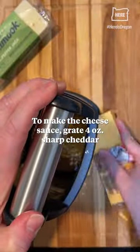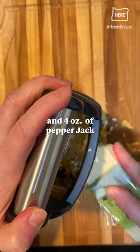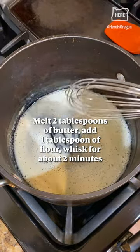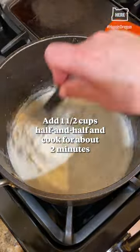To make the cheese sauce, grate 4 ounces of sharp cheddar and 4 ounces of pepper jack. Make a roux: melt 2 tablespoons butter, add 1 tablespoon of flour, and whisk for about two minutes. Add one and a half cups half-and-half and cook for about two minutes.